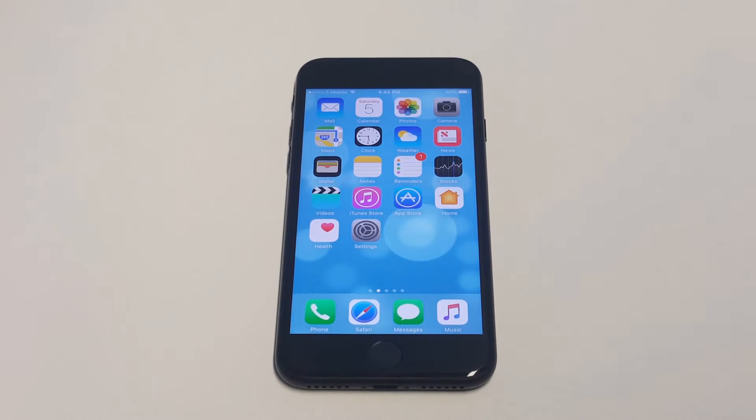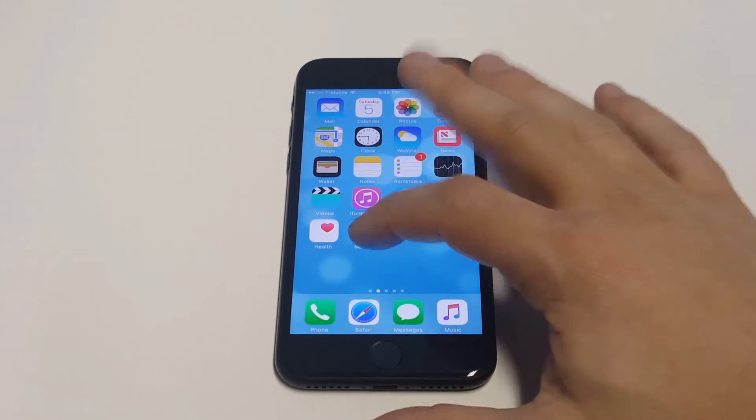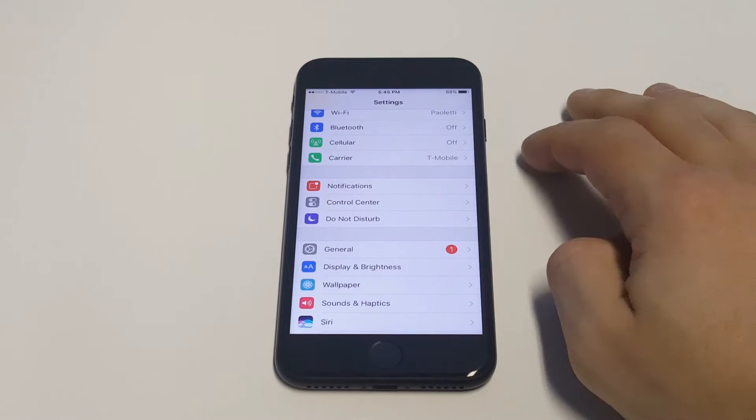What's up you guys, Ideofliptronics. Just a quick tip here on how to turn off the Find My iPhone feature on your iPhone 7 or iPhone 7 Plus. So if you're looking to get rid of your iPhone at some point, you might want to turn this off. You might have another reason you want to turn it off, but anyways, I'm just going to show you how to do it.